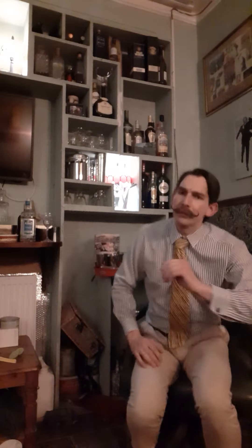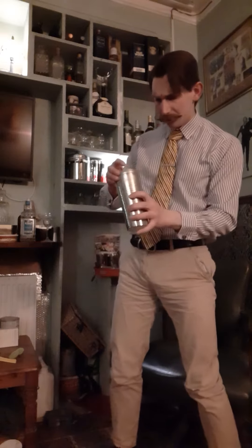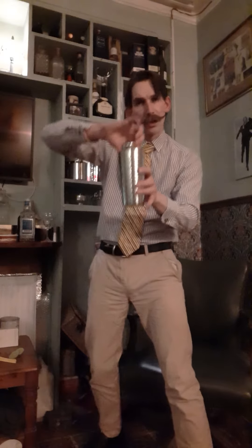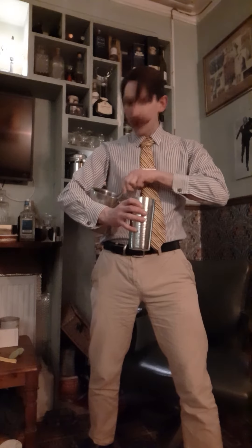So what I am going to do is take my cocktail shaker. And in my cocktail shaker I'm going to put two shots — this is a double measure — two shots of tequila, made from the agave plant. I'm going to be careful and put some ice in there.